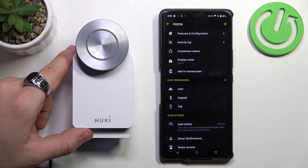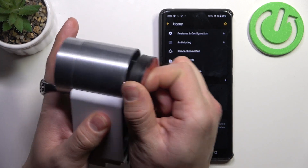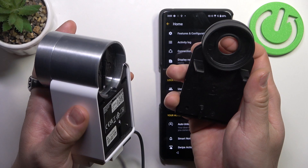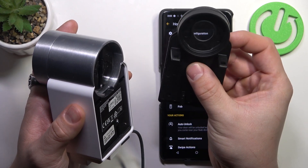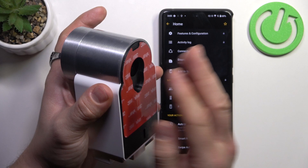In order to calibrate rotations, make sure that your Nuki device is properly mounted to the door frame. Firstly mount this one, insert the key, and then mount the smart lock.